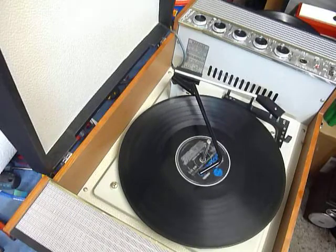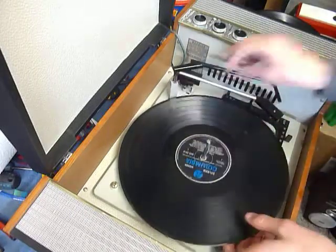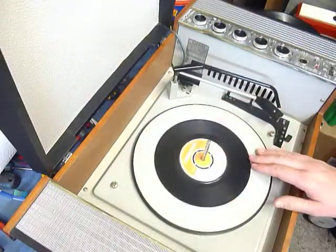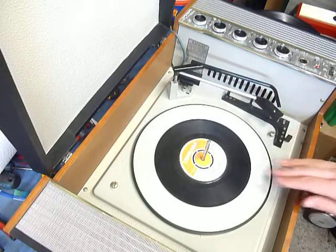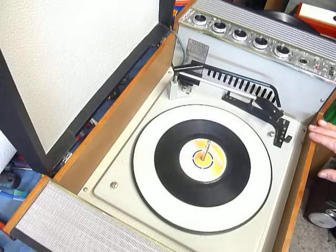If you don't want to use the auto changer and you just want to play one record manually, you can just place an individual record onto the platter like so. With the stacker bar in the upright position you can select auto and the arm will go across automatically, or select the manual start position which starts the turntable turning and then you can place the arm onto the record yourself.